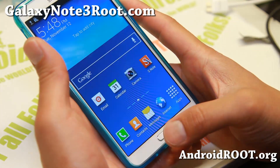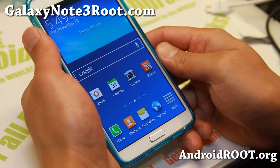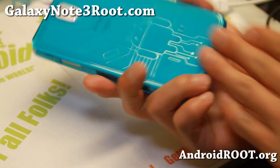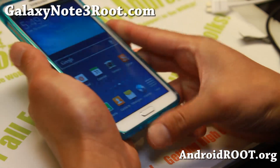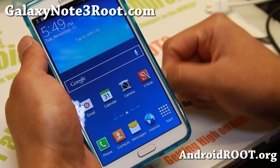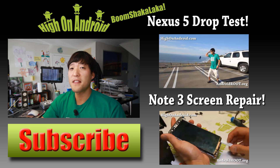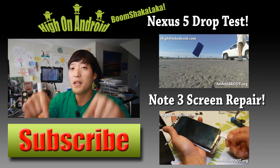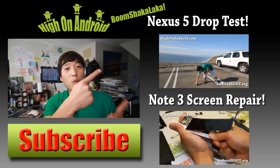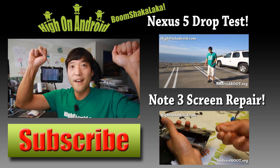Thanks for watching this video. Now you should be able to install a custom ROM on your Verizon Galaxy Note 3. If this video helped you install a custom ROM using SafeStrap on your Verizon Note 3, don't forget to hit the like button and subscribe button. Also don't forget to subscribe to my email list at GalaxyNote3Root.com — we update you once a week with ROM of the Week tips, hacks, and more. If you enjoyed this video, hit that thumbs up and subscribe below for more ROM reviews, tips, tricks, and more. Check out Video of the Week over here if you haven't yet. And as always, I stay on Android.